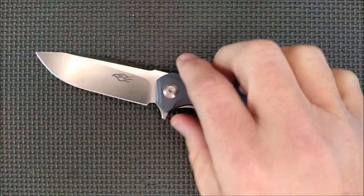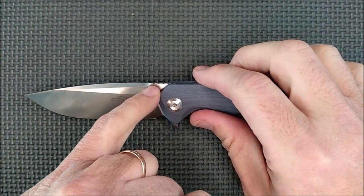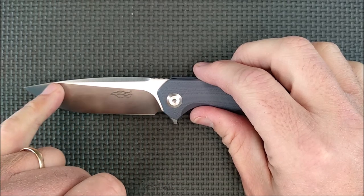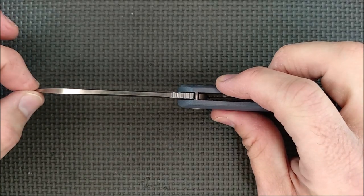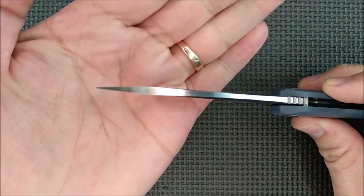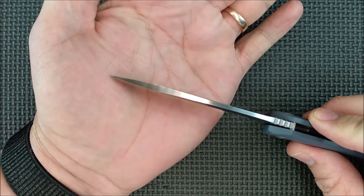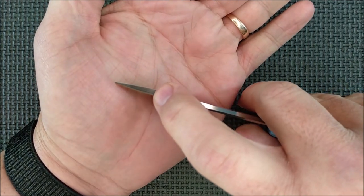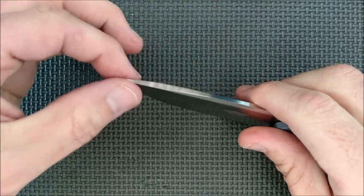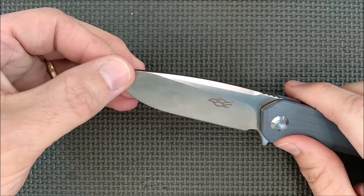Satin blade for all of them, D2 steel. We've got a nice drop point here. There's a swedge that starts way back at the ricasso and comes all the way until the full thickness of the steel ends and it starts getting thinner. The taper comes right here - you can see it's full thickness right up to there and then it tapers down, which means you've got a strong tip. Don't pry with your tips - that's not what they're designed for.